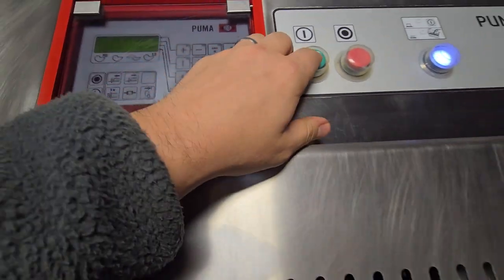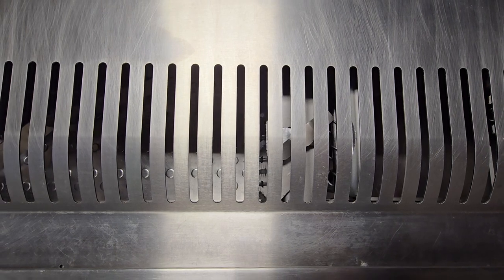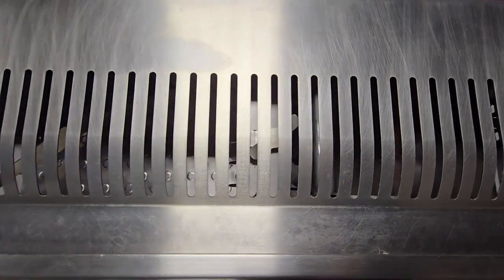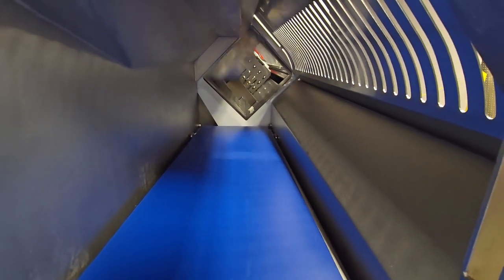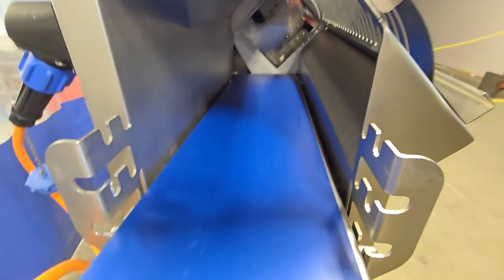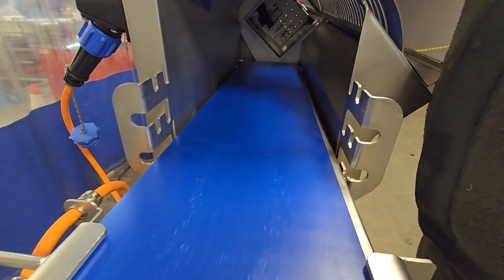We'll go ahead and start off with this one here — this is a relatively small cut. The unit has a variable speed conveyor so we can get it going really quickly, and then also slow it down significantly.